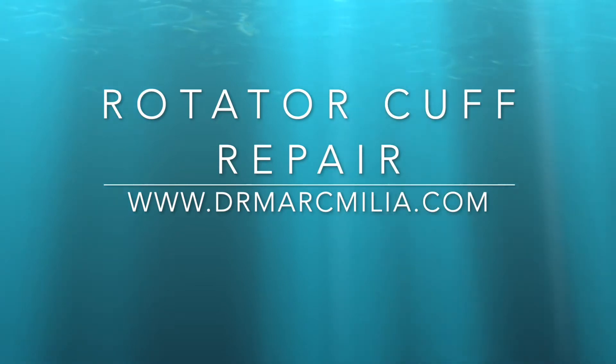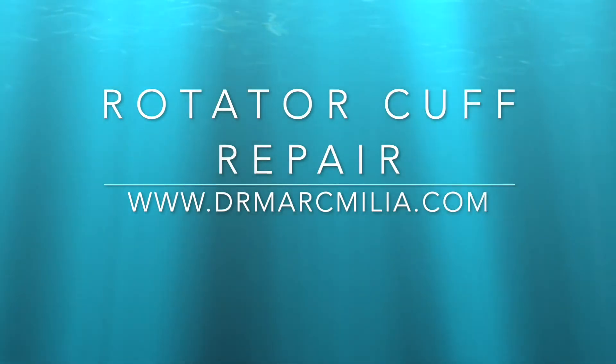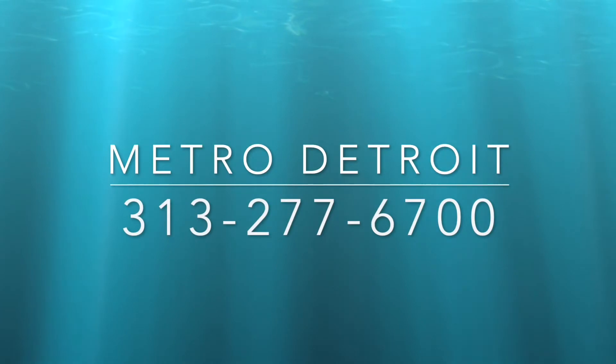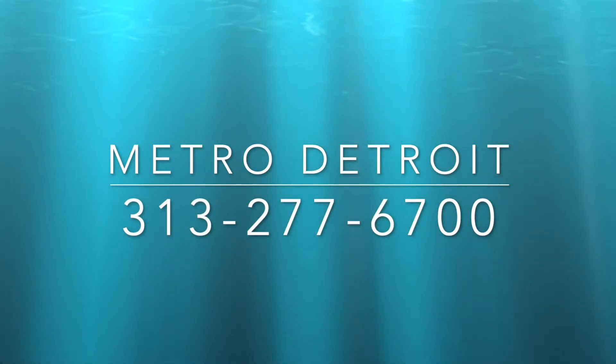Hi, this is Dr. Mark Melia and I appreciate you taking a look at our video here of rotator cuff repairs. I am an orthopedic surgeon who specializes in shoulder surgery and sports medicine. My practice is in Detroit, Michigan, in metropolitan Detroit. I have three offices serving Oakland and Wayne County.